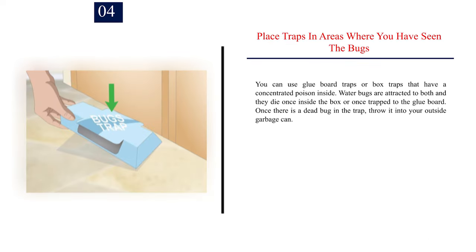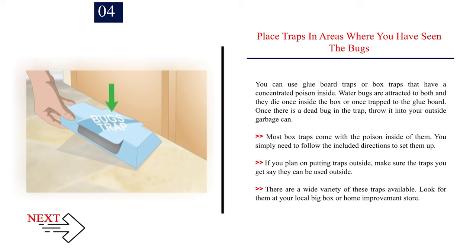Number 4: Place traps in areas where you have seen the bugs. You can use glue board traps or box traps that have a concentrated poison inside. Water bugs are attracted to both and they die once inside the box or once trapped to the glue board. Once there is a dead bug in the trap, throw it into your outside garbage can. Most box traps come with the poison inside of them — simply follow the included directions to set them up. If you plan on putting traps outside, make sure the traps you get say they can be used outside. Look for them at your local big box or home improvement store.